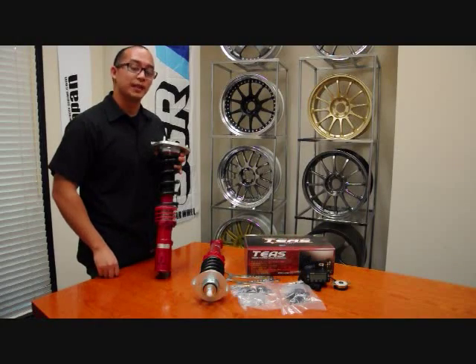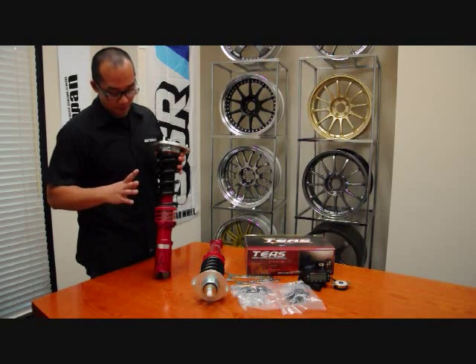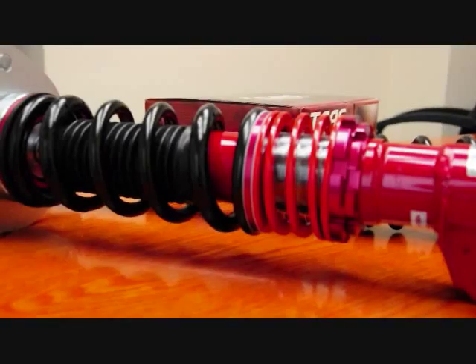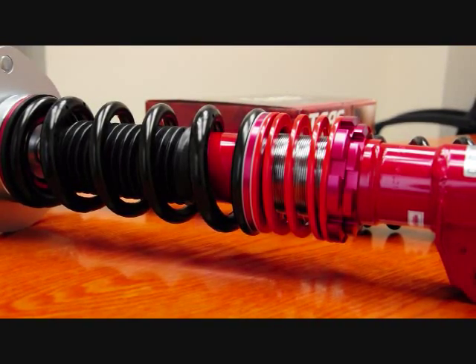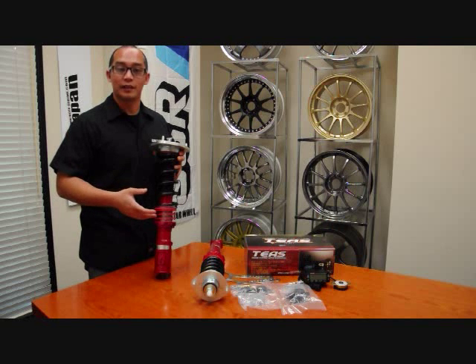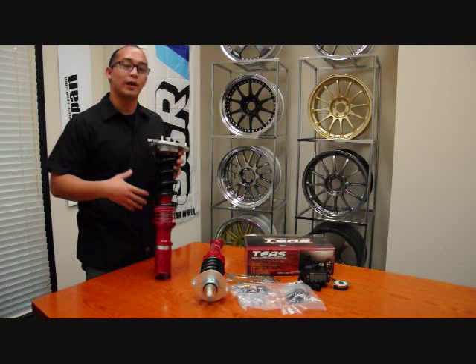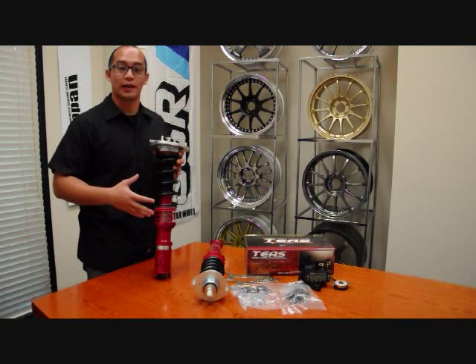The Pro 5 coilover system is height adjustable, compression adjustable, and features a helper spring. The helper spring is basically your first line of shock absorption. It's a much lower spring rate than the main coilover spring, which aids in the comfort of the coilover ride itself.